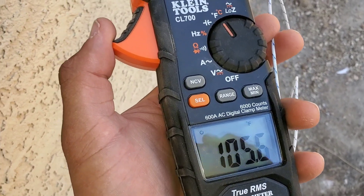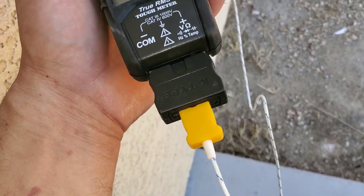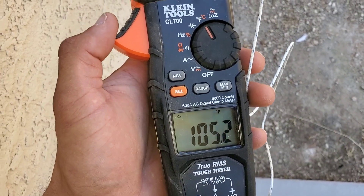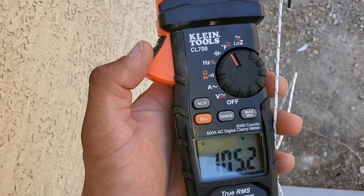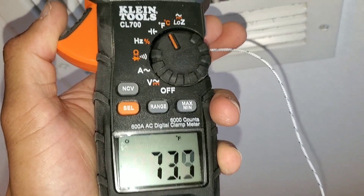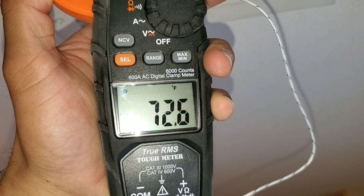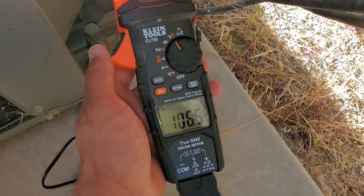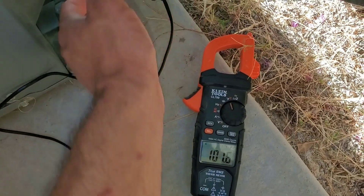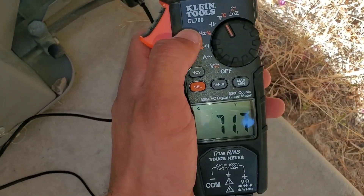Another feature to consider is the ability to test for temperature. Here we have a temp probe, and this is just the ambient temperature outside right now reading 105. This is extremely important especially when working on your HVAC or heating system to determine the temperature of the airflow coming out of your vents. Right now my temp probe is inside the duct giving me a temperature of the actual airflow. This is also extremely useful when using the superheat or subcool method.